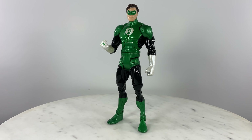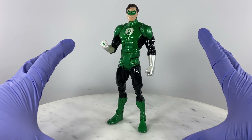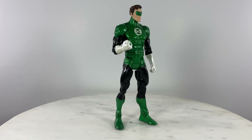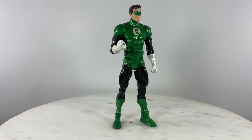Green Lantern Hal Jordan out of the box - it's really nice, really really shiny. Let us first do a quick 360 view of the action figure, and we're going to discuss articulation points later.